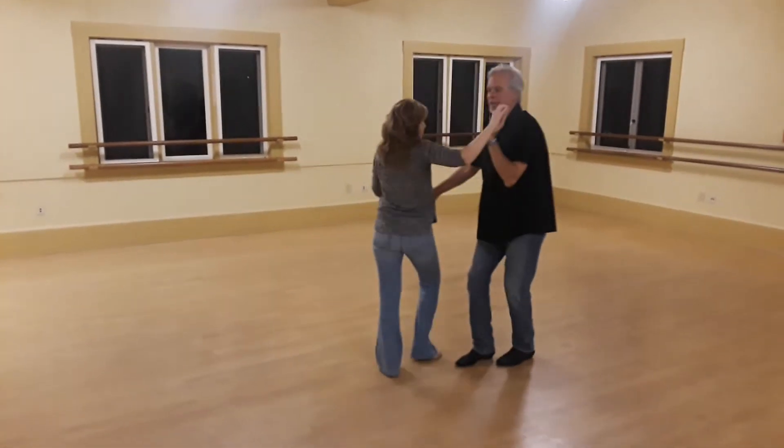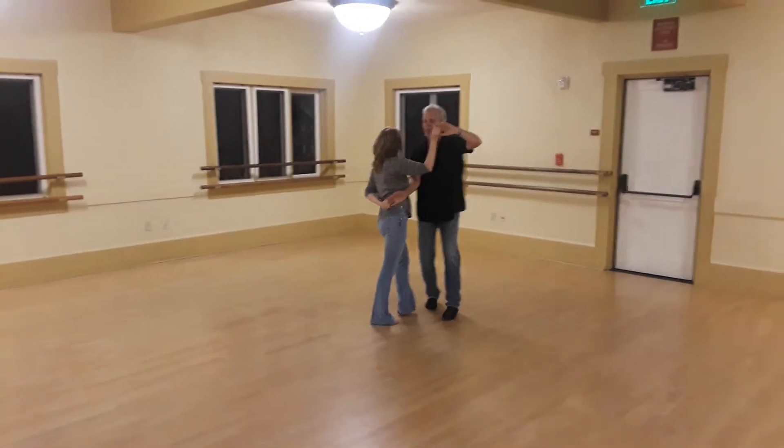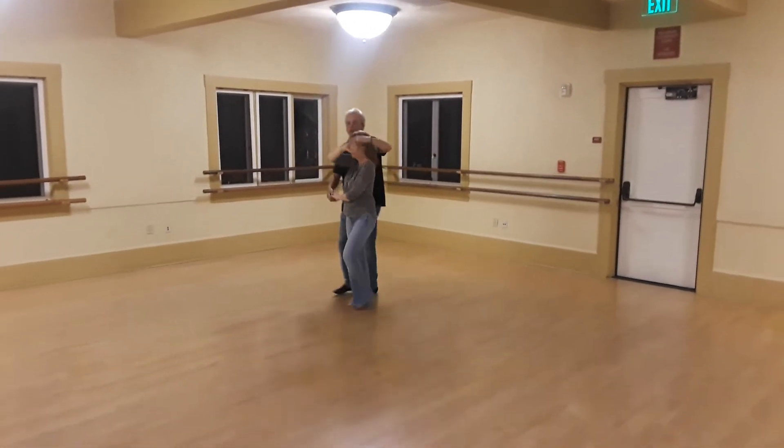Quick, quick, left hand stops, quick, quick, right — give her a prep, give her a prep, turn.